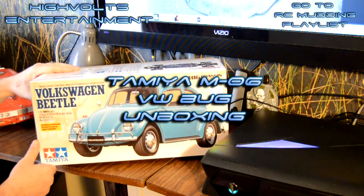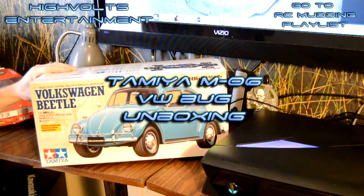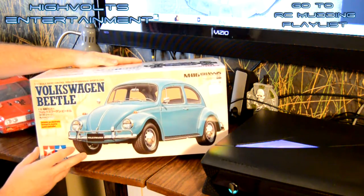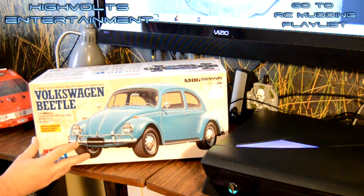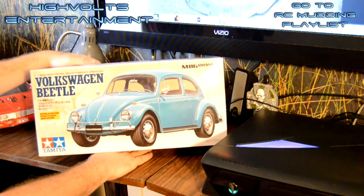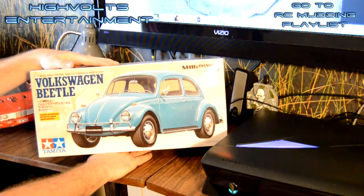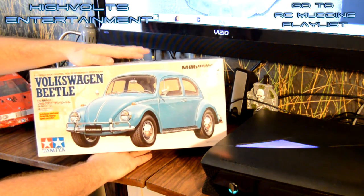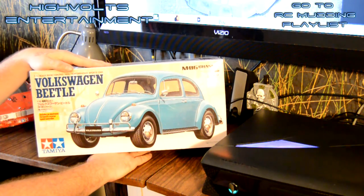Alright guys, so we're going to be unboxing this new Tamiya kit. This is a kit that you have to put together. Tommy's in here helping me out today as well. It comes with everything you need other than batteries, radio gear, and a steering servo.